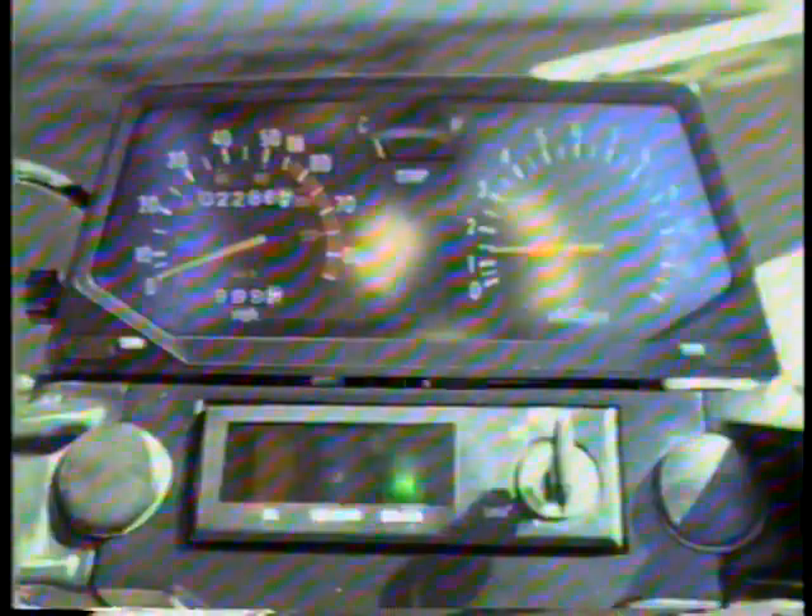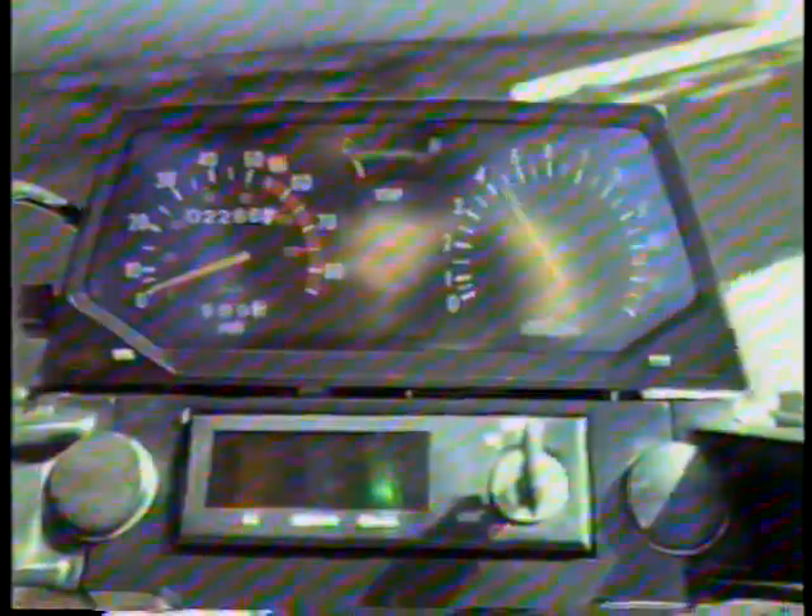There's the instrument panel right there. He's on it now — getting some revs. I'm starting to smell that. I'm on the choke until it gets warmed up, then you can cut it off. How far does the needle have to go up before you turn it off? It's got to get to the green, I think.